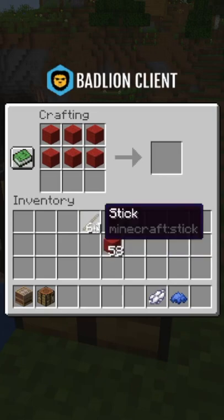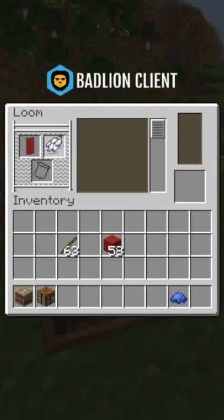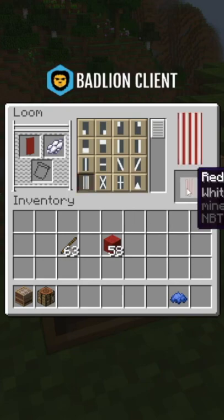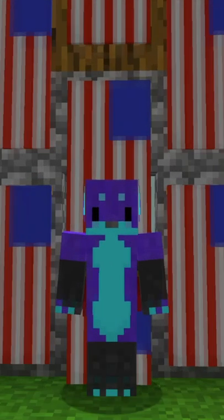First, you're going to want to craft a red banner like so. Then you get a loom, put the banner in it, white dye, and pick stripes. Once you've done that, put the banner back, some blue dye, and this square. And there you have it, American flag.